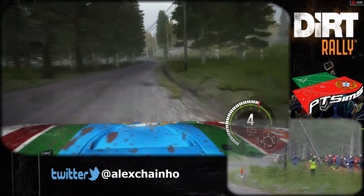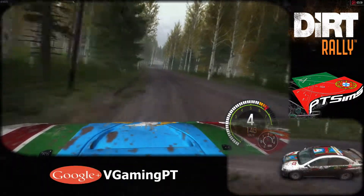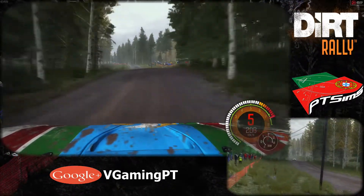Left 5 long, over bump, times 120. Care, line over jump. 60, left 5 over crest, jump maybe, don't cut.